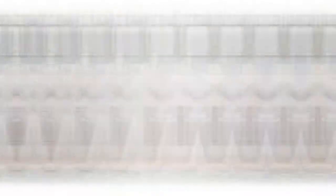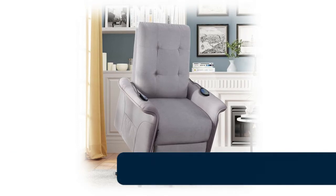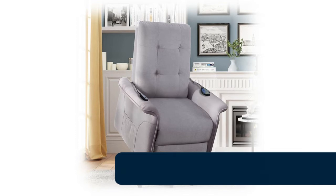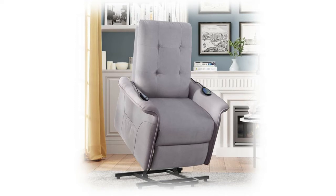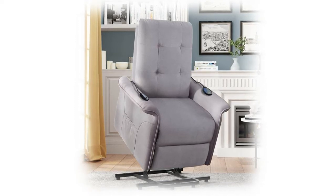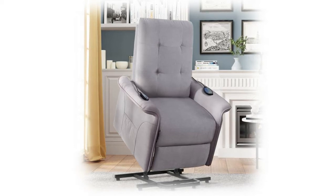Number 9: power lift recliner chair for elderly. Counter-balanced lift mechanism pushes the entire chair up to help the senior stand up easily without adding stress to back or knees. This lift recliner chair is suitable for the living room, bedroom, and home theater room. Massage and lift functions can be controlled by a multi-function remote for your easy use.